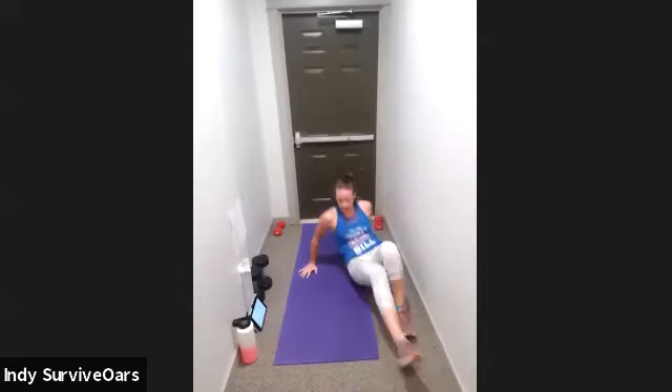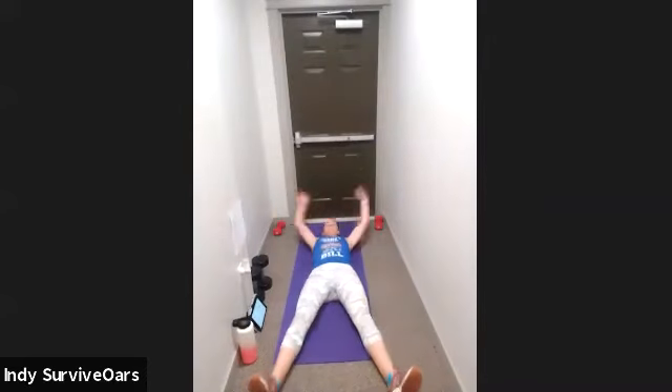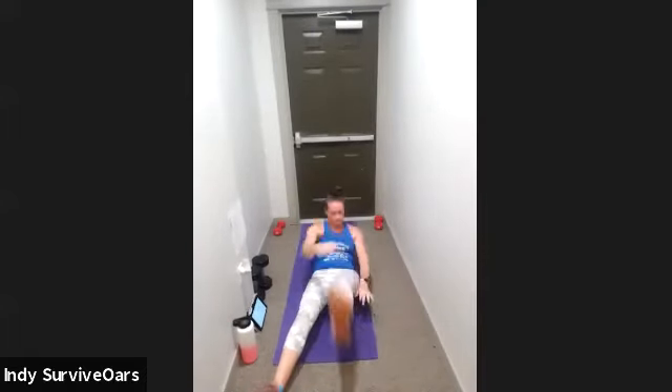Star crunch — three, two, one, go. Come on, you've got it. Fifteen. Three, two, one, rest.